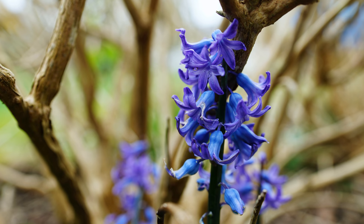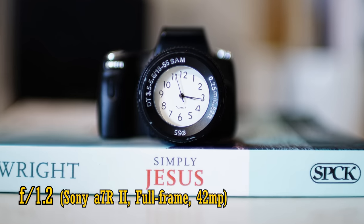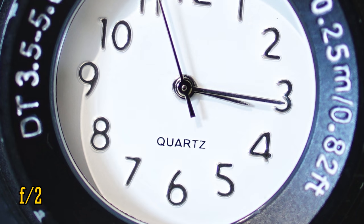Let's take a look at close up image quality. This lens can focus as closely as 34cm to your subject. At f1.2, that low contrast is really taking its toll when shooting close up. f1.4 is much better though, and f2 is nice and sharp.